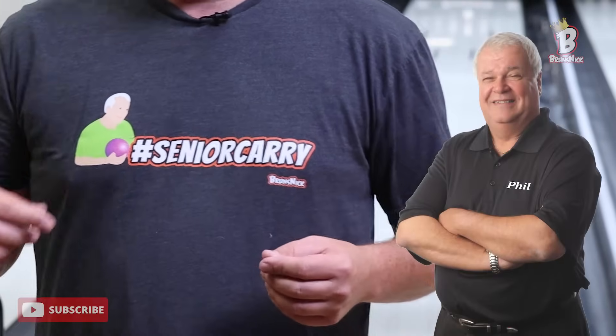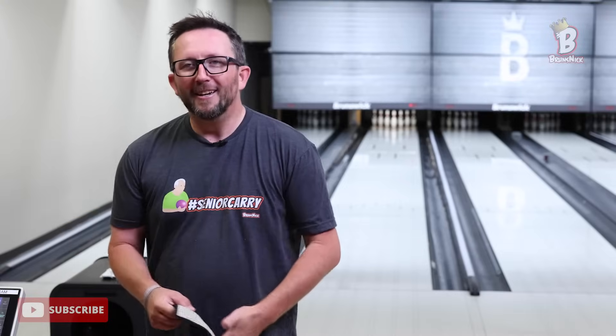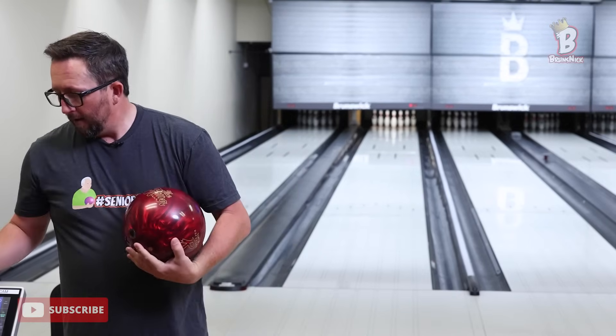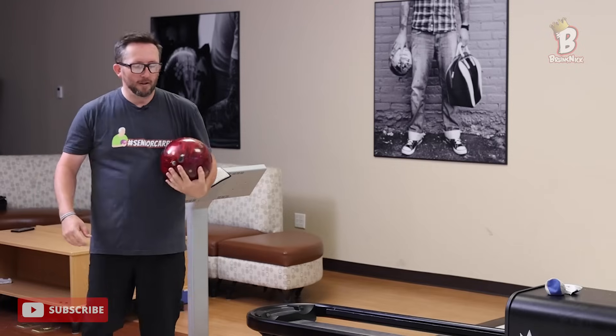This shirt — I wanted to get the likeness of Phil just right, but just enough different that he can't come at me for likeness rights. Senior carry! Now you know the secret of who this guy is. A little bit of speed and a little bit more oil was just the ticket — the change from four pin to dead flush.